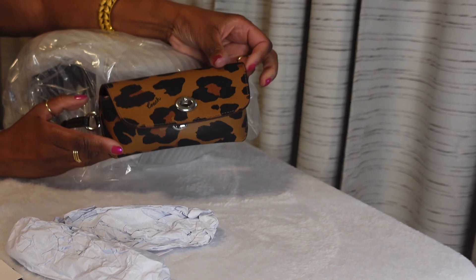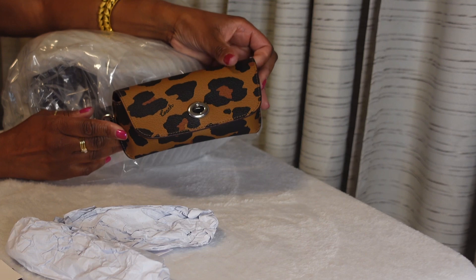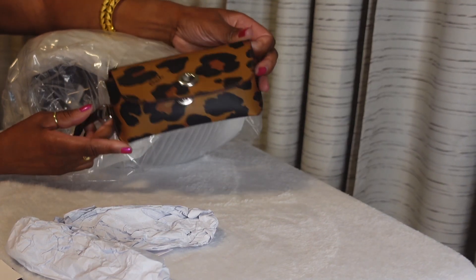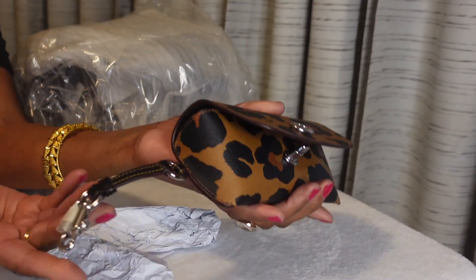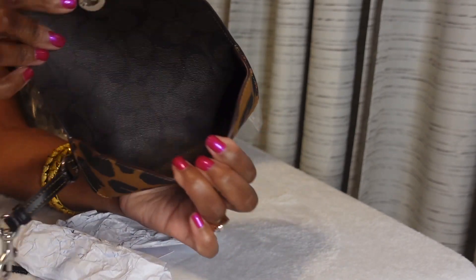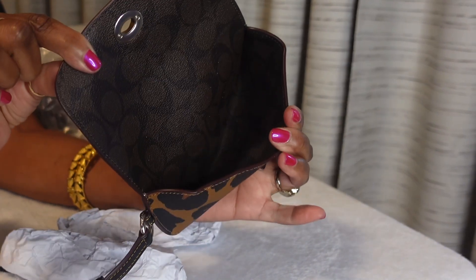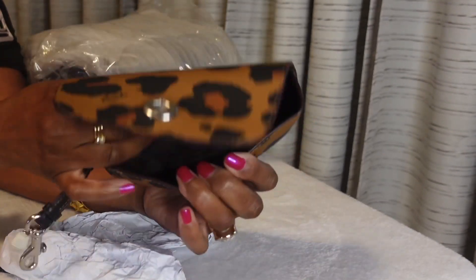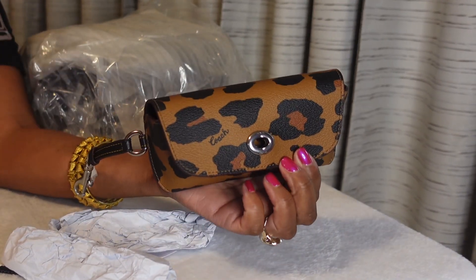Okay, so this is the leopard signature print eyeglass case in brown black with silver hardware. Look, it's cute y'all! Here's the inside — it has the brown black signature Coach lining. I thought it was going to have microfiber, but I think I'm gonna be okay with this. That's really nice. So there's the first item out of two.